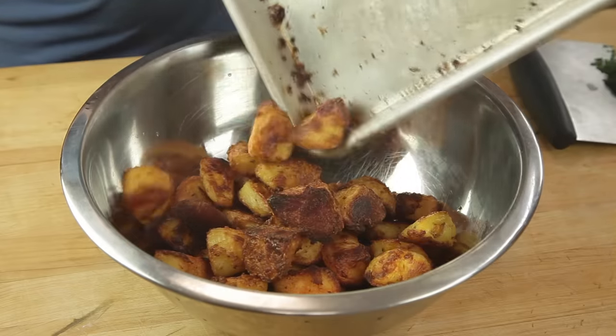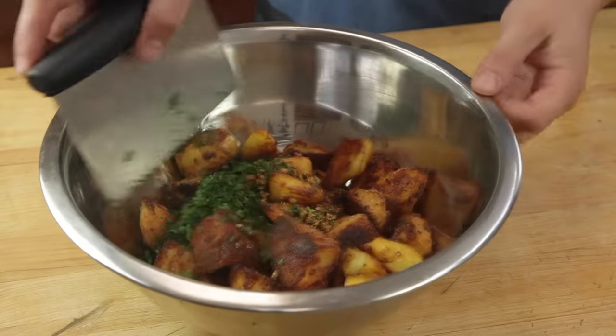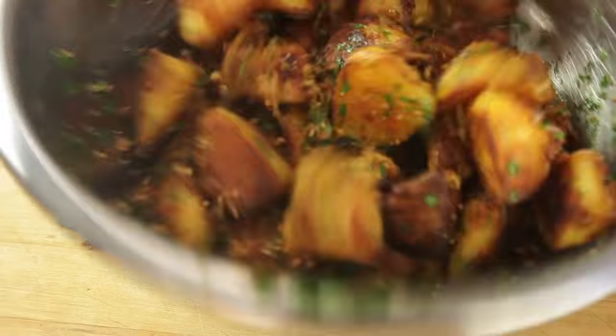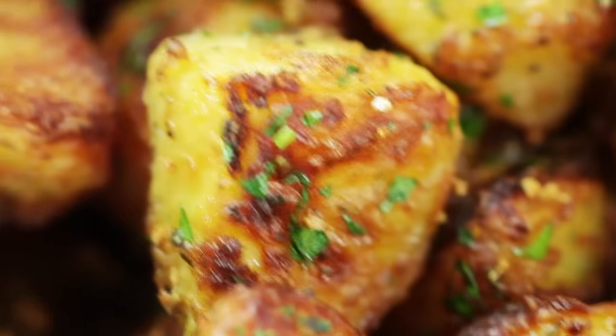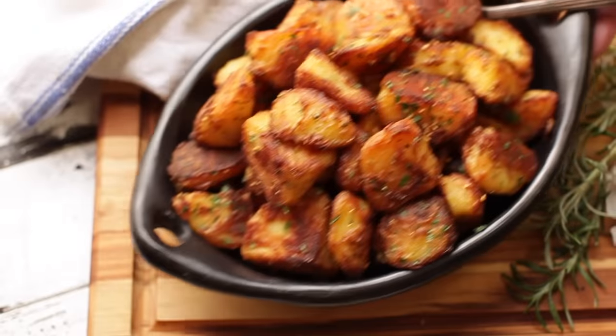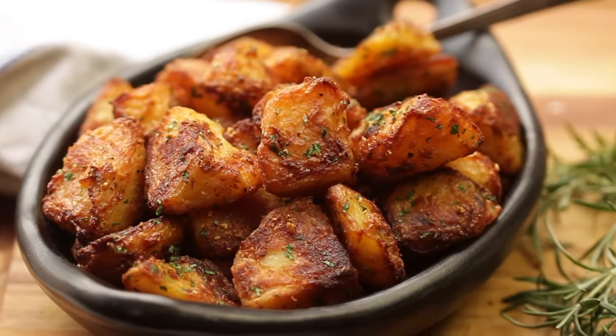We're almost done. Now transfer the roasted potatoes to a bowl and add the strained garlic and rosemary, along with some freshly chopped parsley. Toss the potatoes thoroughly to coat them in the flavorful mixture, and they're ready to serve. Just check out those micro-blisters! I promise you, these are going to be the best things ever.